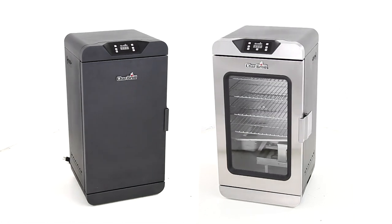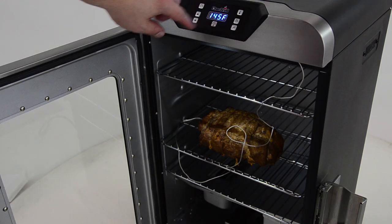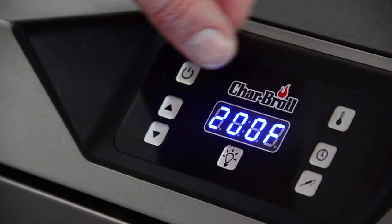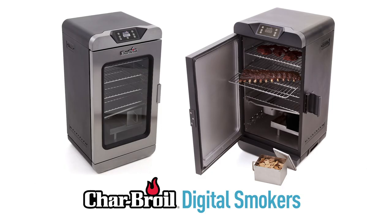There are two options to pick from, both with the same great features. The deluxe model has a window door and light and a remote control, so you get an even better idea of how it's going. The new Charbroil digital smokers are smart and easy additions to anyone's outdoor cooking arsenal. We put in all the work to make it easy for you to focus on the flavor.